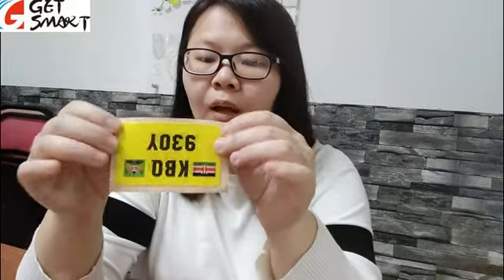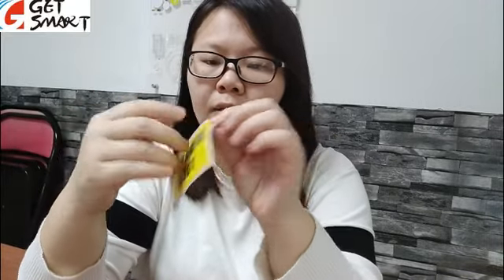In your inquiry you mentioned that you need the front adhesive, so now I want to show you the adhesive part. Take this one for example — you can see this side is also printed, so when you really use it, you will peel it off and stick it from this printed side.